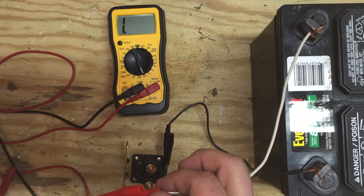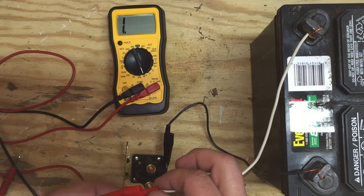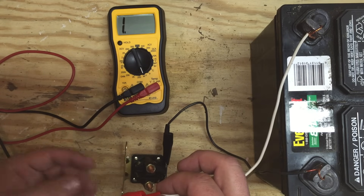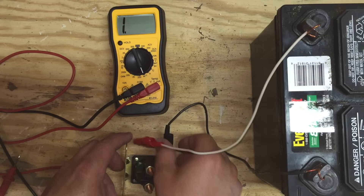So when you touch this to here, it sends a 12-volt charge through the solenoid, making the connection between these two poles. And if you get continuity at that point, you'll hear a click and then you'll get the continuity. Then you know that the solenoid is good.